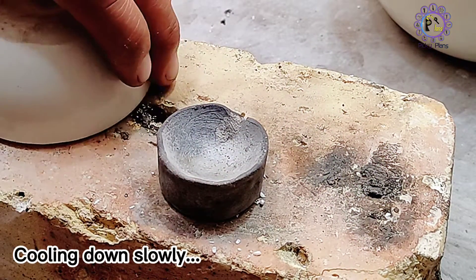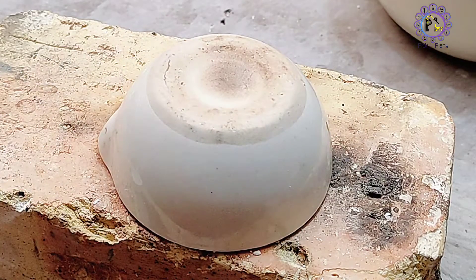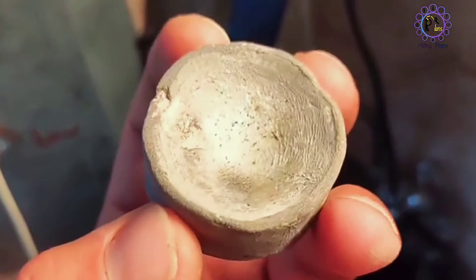I cover the crucible with something thick-walled to let it cool down slowly. Our crucible is ready for melting down some gold.